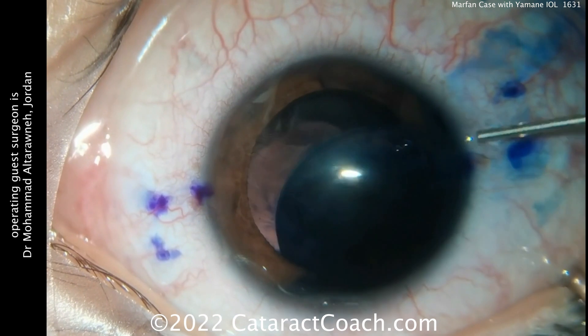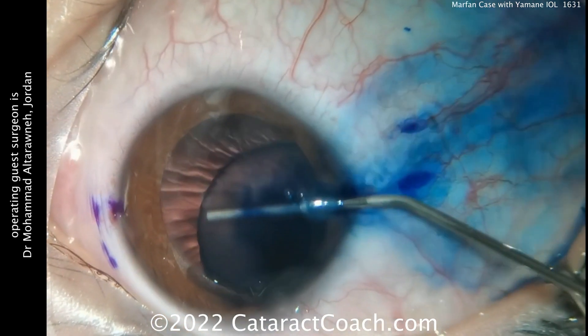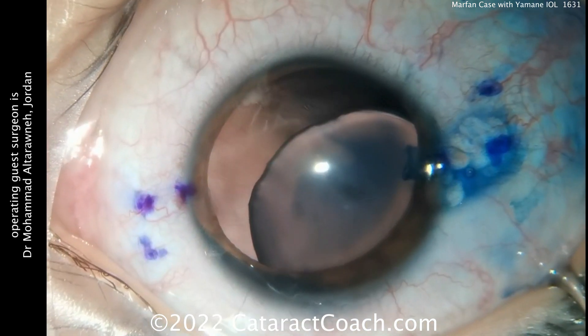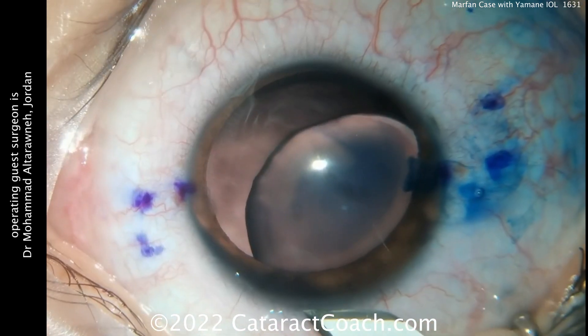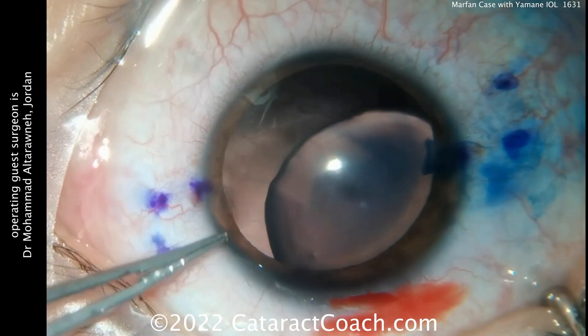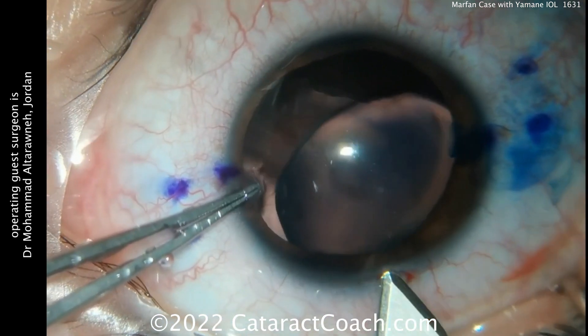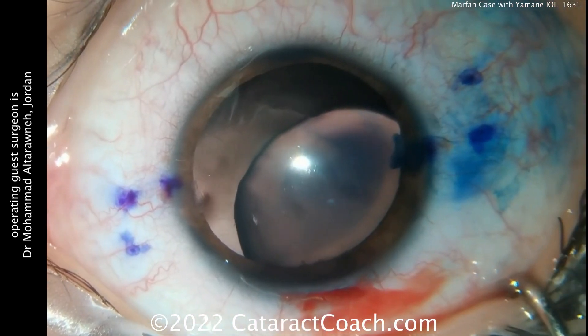Notice how just a little trypan blue dye is placed. You don't want to flood the anterior chamber, because if you do that, the trypan will go back into the vitreous cavity and block your red reflex — you don't want that. Now making the main incision here. I like the nicking of the limbal vessels, because in this younger patient you definitely want this incision to seal well.